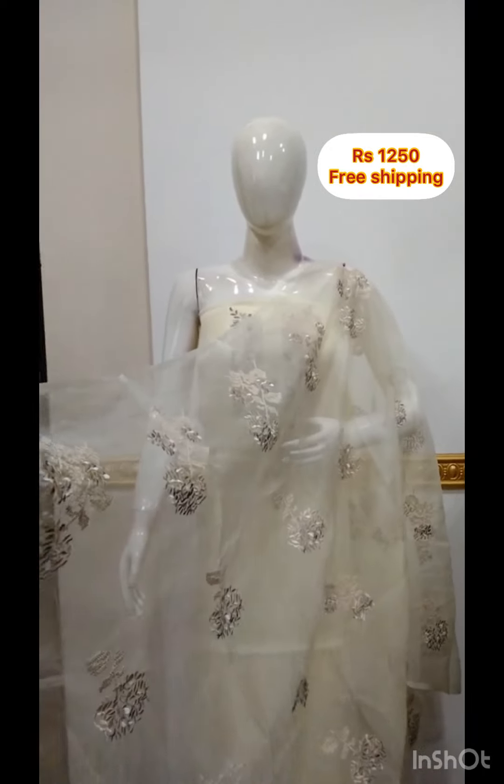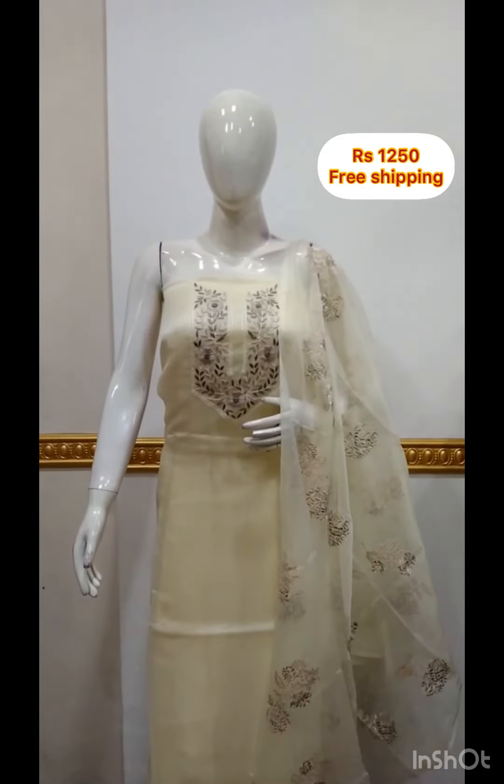The top is 4.5m fabric. The bottom is 2.5m fabric. Thank you.